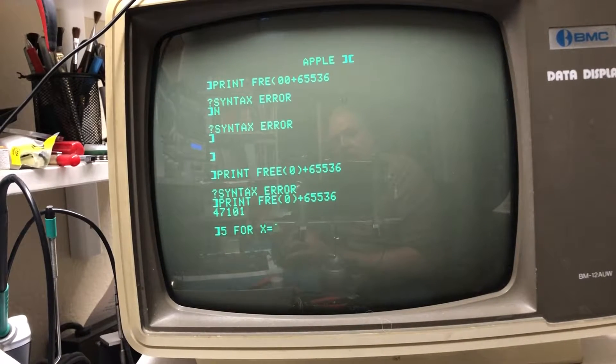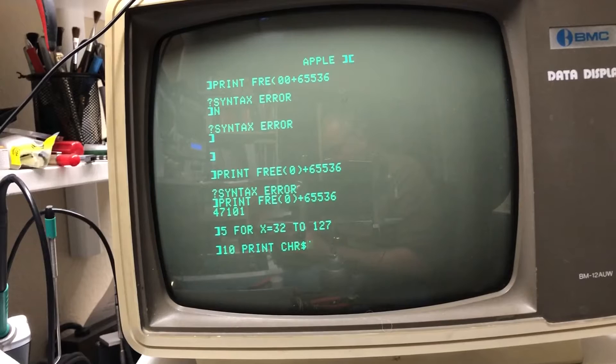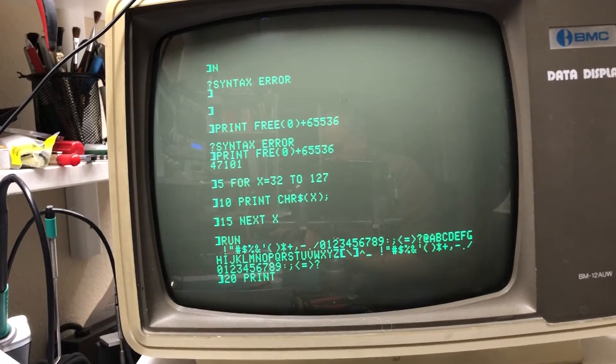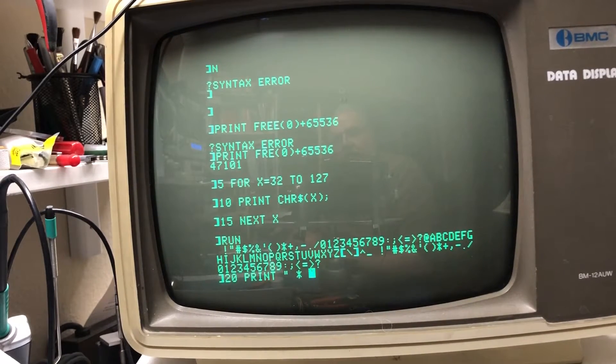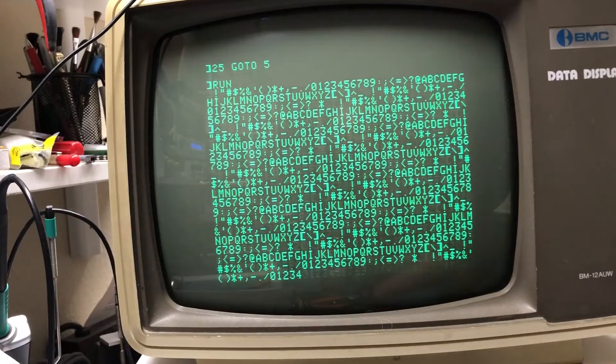A quick BASIC program: FOR X = 32 TO 127, which is the full character set starting with space. PRINT without a return, NEXT X, and a GOTO to run it endlessly. By adding those three spaces it'll cause it to shift the pattern as it runs. There we are.